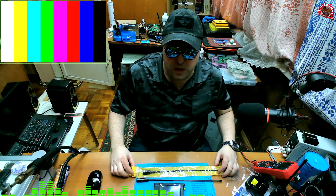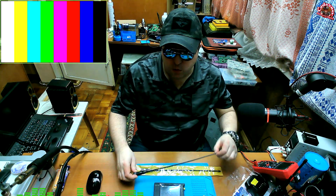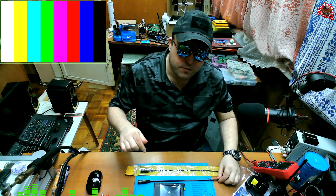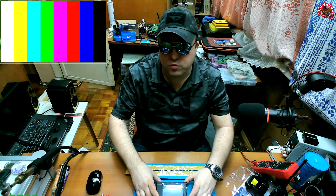How are you guys doing? Today we have a TIT Radio TD-771 antenna and we are going to review it. We also have a fake Nagoya 771 antenna and we are going to compare these two, and we have a Nano VNA H4 so we are going to do some measurements.